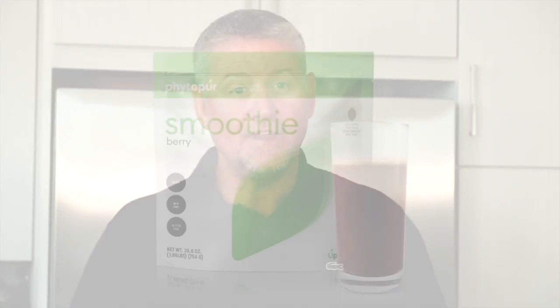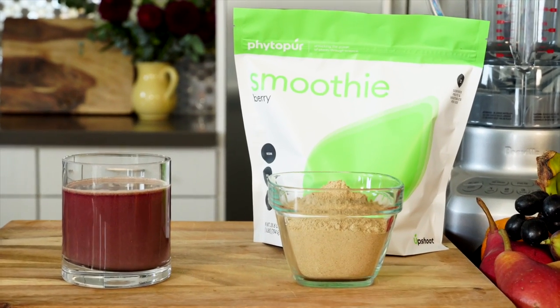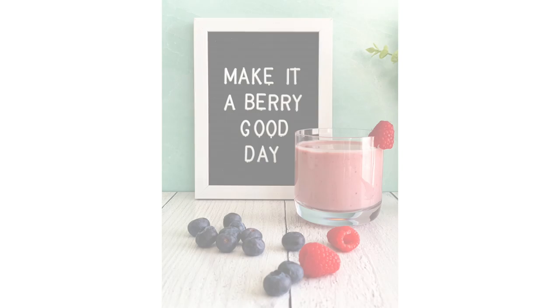G'day guys, this is Joe Cross and I'm joined by nutrition expert Stacey Kennedy. We're in my kitchen and we're talking one of my favorite subjects: smoothies. Today's smoothie is from Upshoot's Phyto Pure line and it is awesome. I can just shake it in water, mix it if I want, or when I'm making my smoothies in the morning I can add it in with almond milk, nut butter, Greek yogurt — you name it.